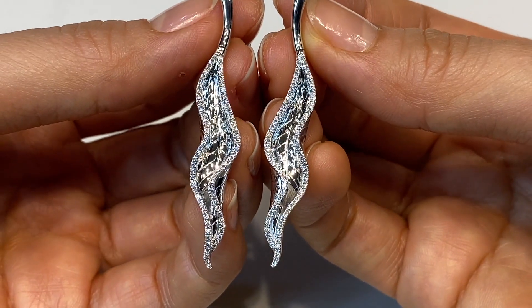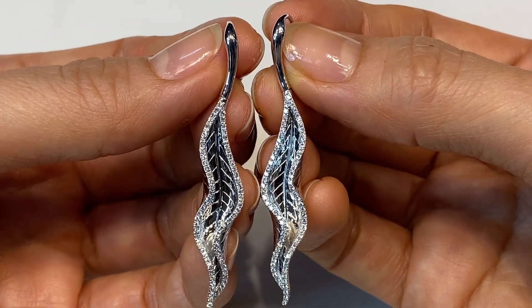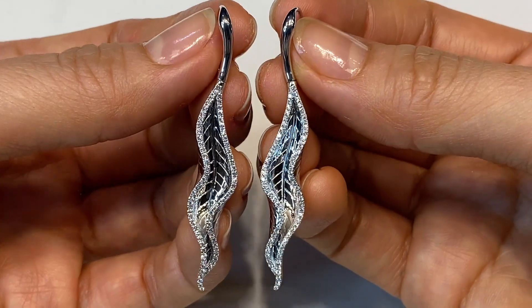As you're wearing these earrings, the brightness of the polish combined with the brilliance of the diamonds to contrast it is so, so beautiful.